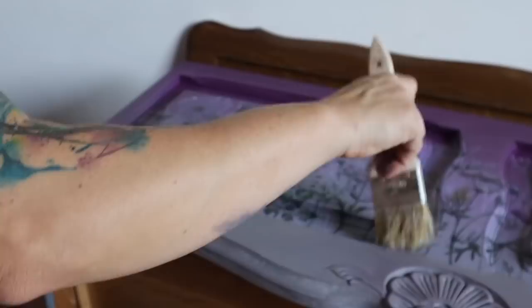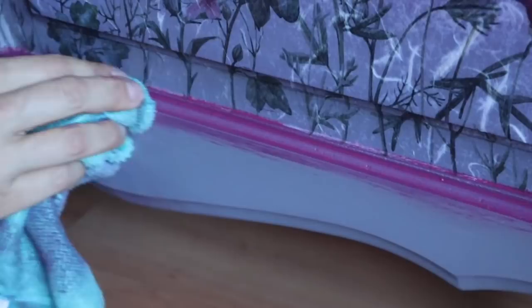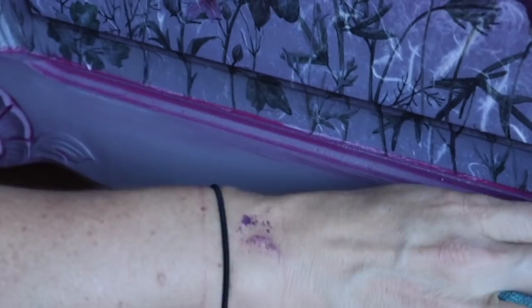My daughter wanted another pop of color, so I'm taking Plum Crazy and a cheap chip brush and going over the edges. You can see over to the left I already did the little medallion that's in the front. I'm going to put it on all the edges and then take a microfiber cloth to wipe it away. I spray a little section of the microfiber cloth with water to remove even more of it — anything that looks a little bit messy — and clean it up all around the entire piece on all the edges.